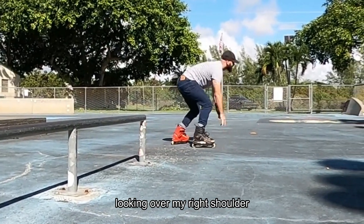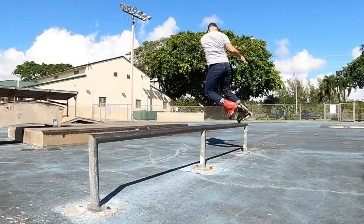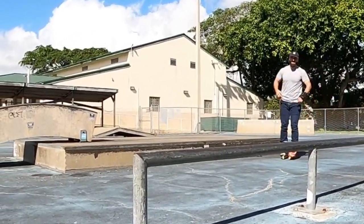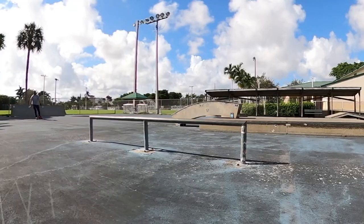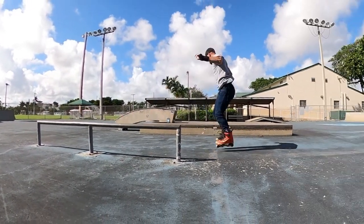So today I had some free time in the morning. I went down the street to a skate park and I wanted to see if I can do full cabs again. It was only me by myself so I took the 360 camera — I don't mind the video quality. Here's pretty much what happens.